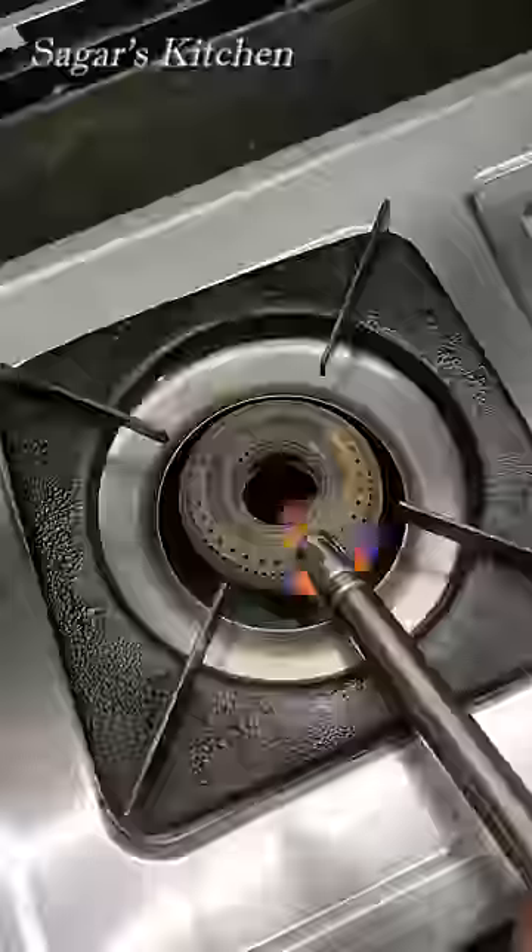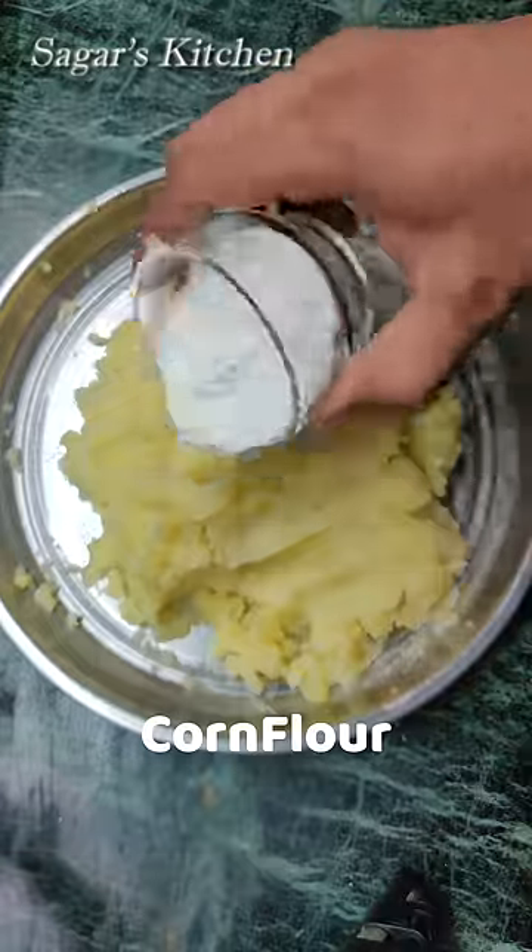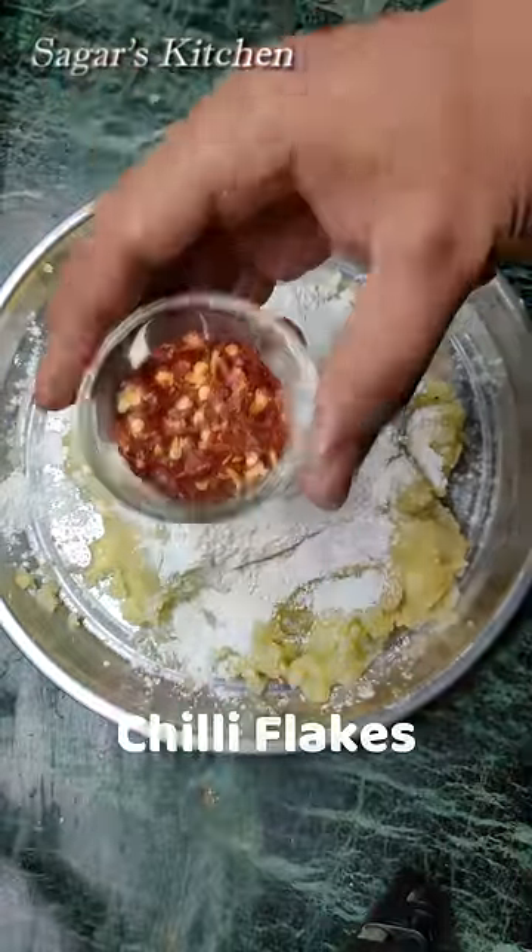Hello, this is burger — very tasty but I will make it in my taste style. Add some olive oil, add a cup of corn flour, add some chili flakes.